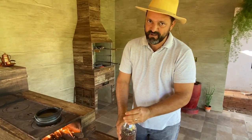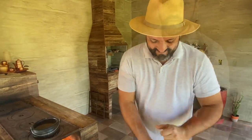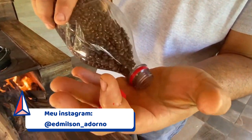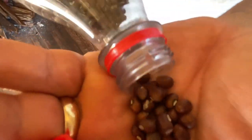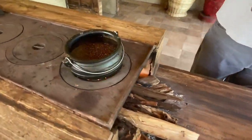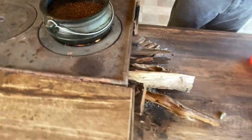Ela é falante, né? Diferente de mim — ela parece a Fran, tanto que ela fala! Pessoal, esse é o feijão trepa-pau, que a gente chama aqui na nossa terra. Mas tem gente que chama feijão de corda também. Se você não tiver esse feijão, pode fazer com outro também — não tem importância. Esse fica mais saboroso.